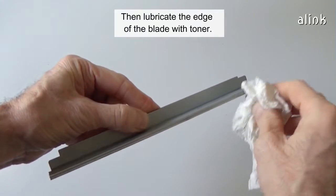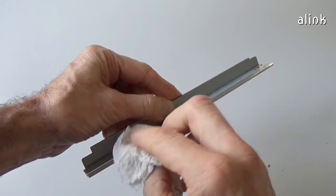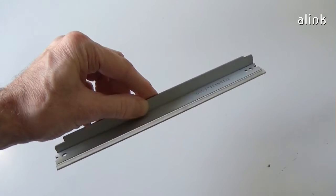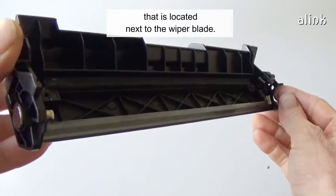Clean the blade with alcohol. Then lubricate the edge of the blade with toner. Use the toner. Be careful not to damage the recovery blade, that is located next to the wiper blade.